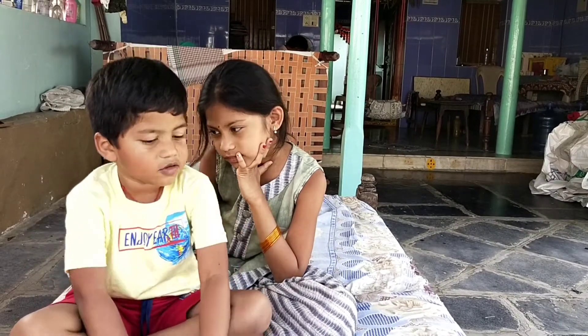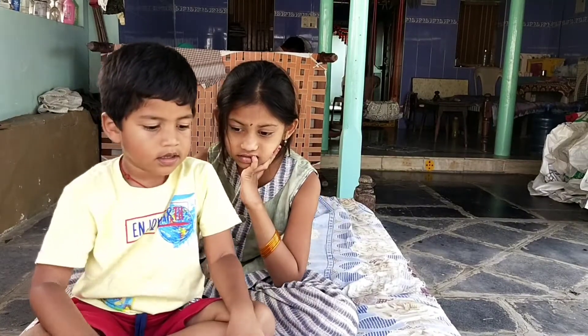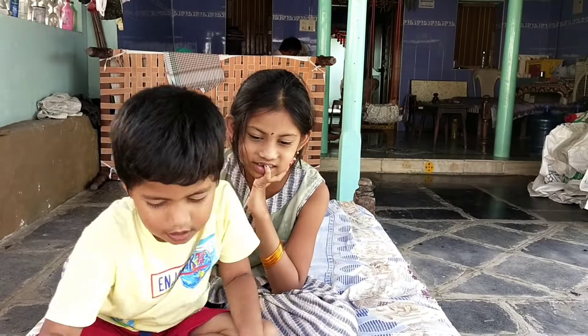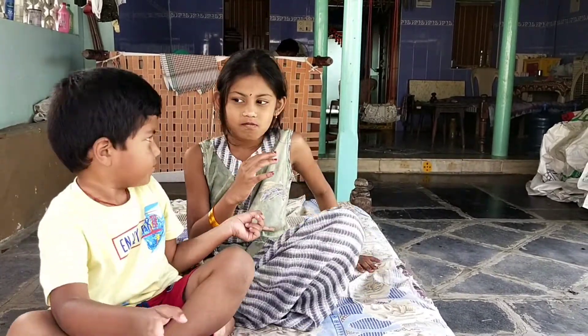Hello my dear friends, welcome back to my channel Grow With Me Harsila.